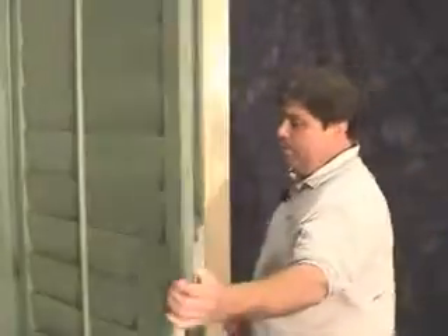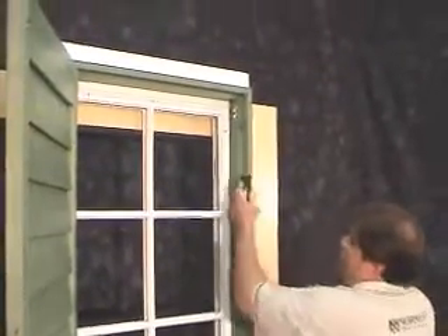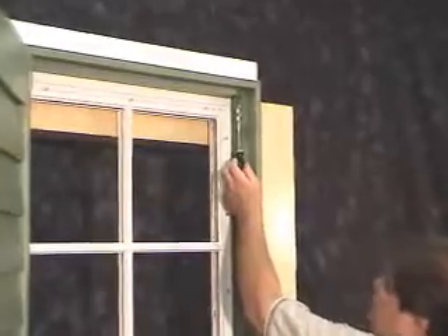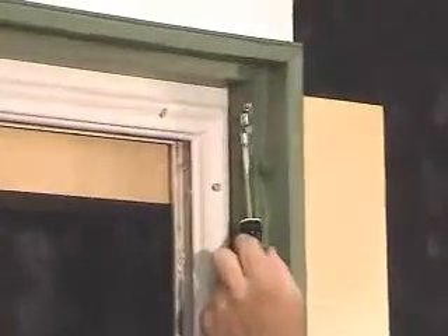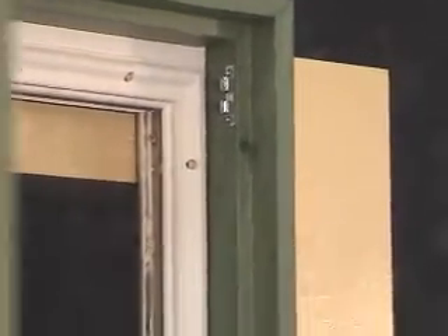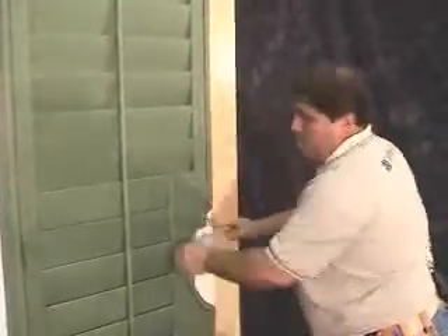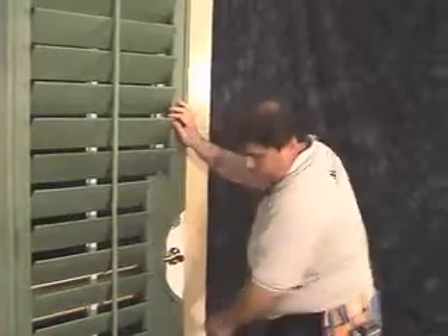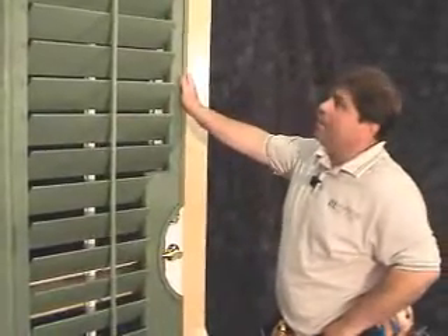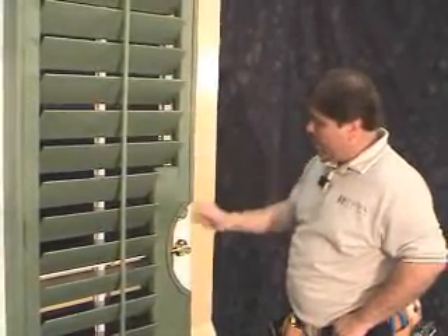Also, please note that you may have to adjust the roller catches. The little ball in these catches can be adjusted simply by a twist of a flat head screwdriver — you can tighten or loosen that fastener. Now that we have adjusted all the roller catches and checked all the reveals, the installation of your French door with your cutout using the L-frame is now complete.